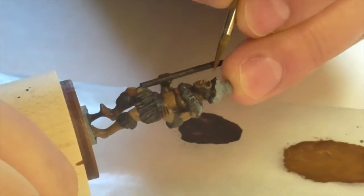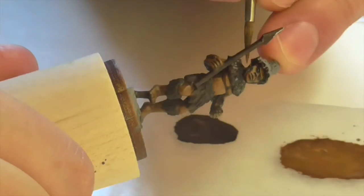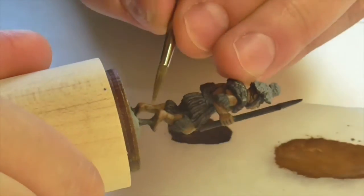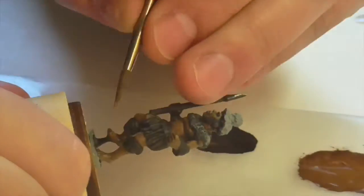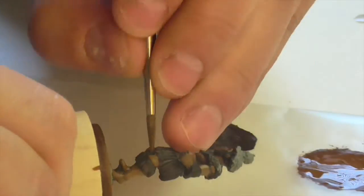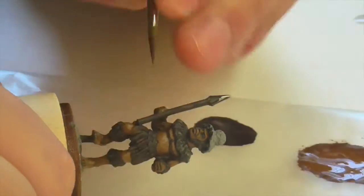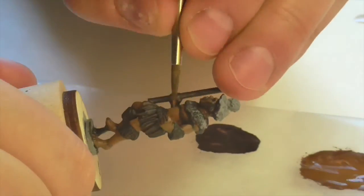The next layer is a mix of Mournfang Brown with Foundry Chestnut Medium added in, providing a lighter highlight color. I'm focusing this on areas that would be hit by light — knees, tops of feet, backs of calves, tops of arms, and on his face: the nose, forehead, chin, and similar areas that receive a lot of extra light.